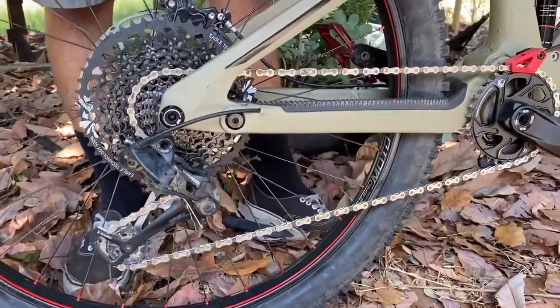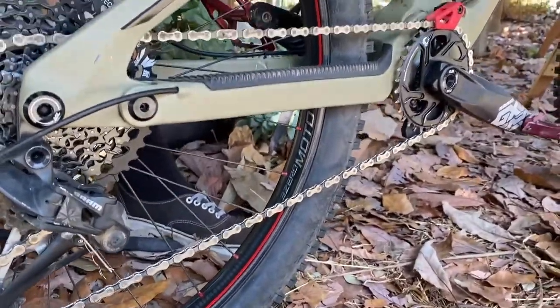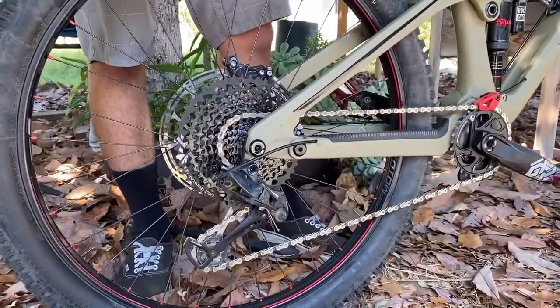Mike is otherwise known as Wheels. All his builds are really awesome, so these are super sweet. We also have a GX Eagle SRAM drivetrain on there — super durable, but great value.